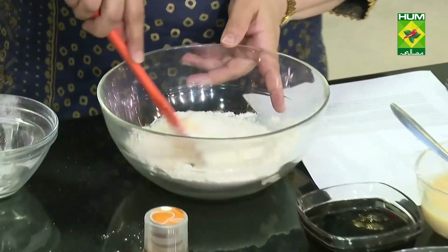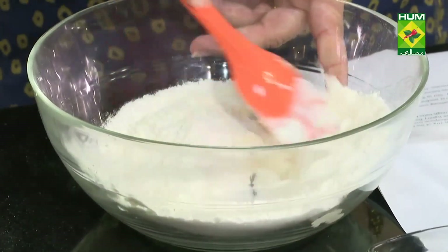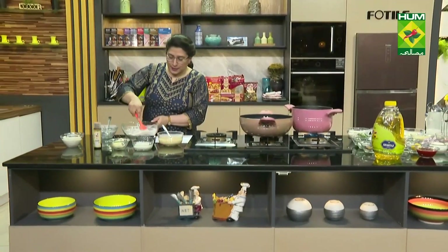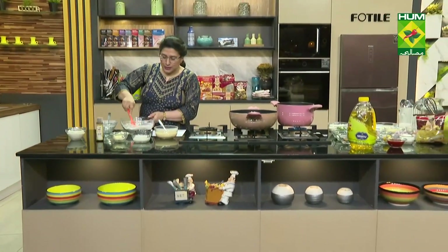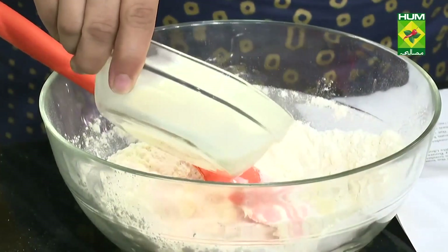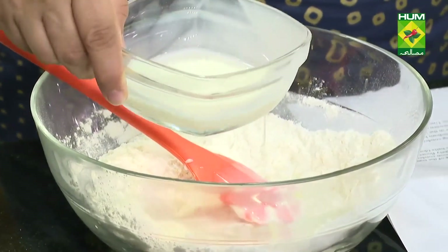Then we will add some milk and some condensed milk. First I will mix it with the milk. It will be very dry and soft.